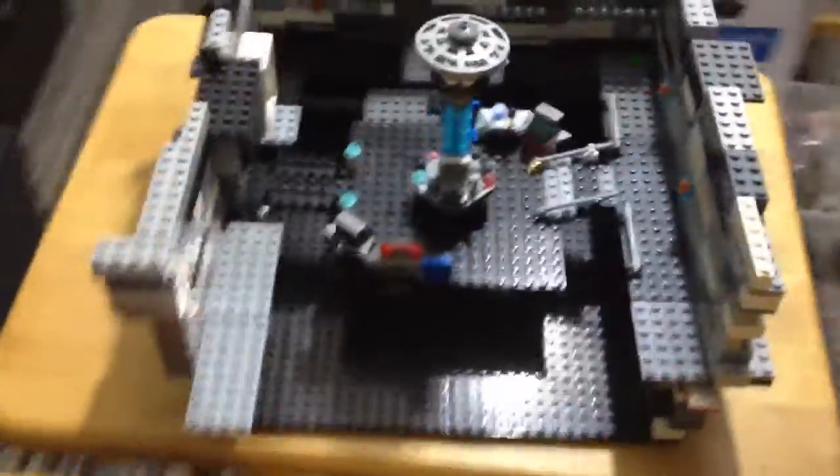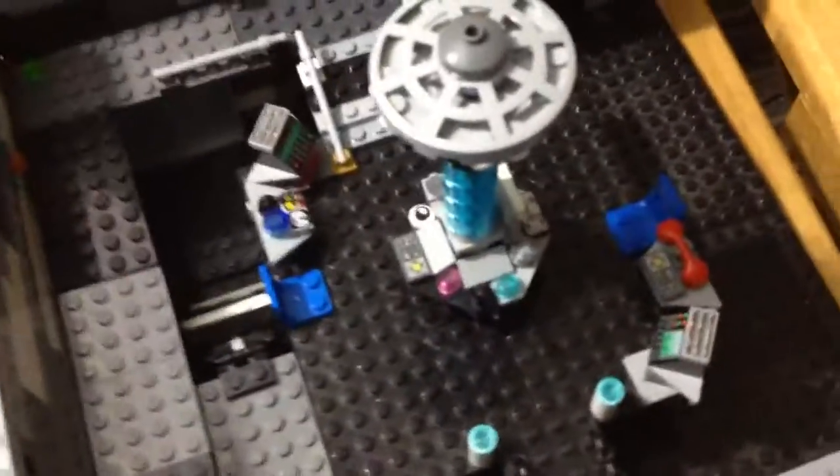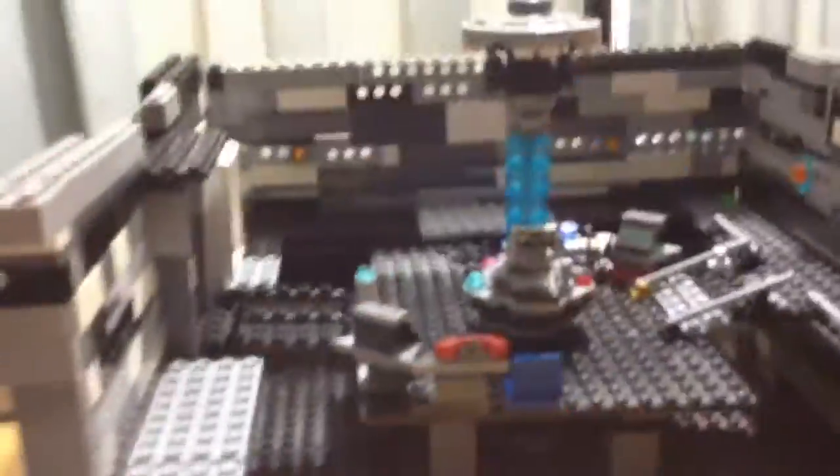This is the TARDIS set for my Lego Doctor Who series. I can't explain much because I'm using a phone — someone had to take my SD card. But you can get a good look at it.